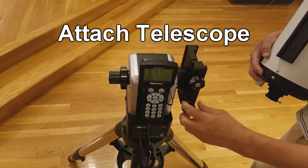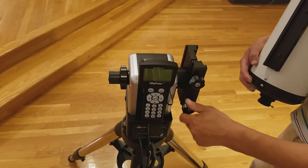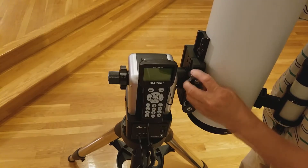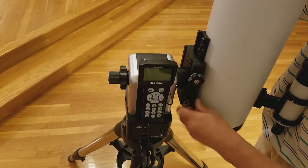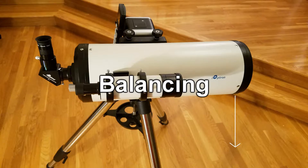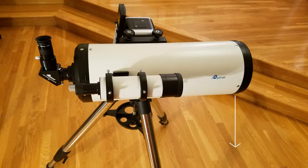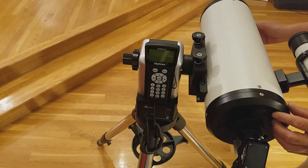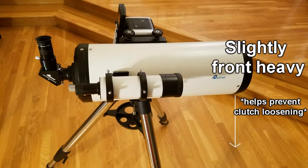Now, we will attach a telescope to the AZ-Mount Pro. Loosen the screws on the main dovetail saddle. Then, slide in the telescope and re-tighten the screws. Next, you want to make sure the telescope is properly balanced. Loosen the handle on the mount as seen here. Then, you can turn the telescope sideways. Adjust the telescope's position in the dovetail saddle until it can balance roughly parallel to the ground, though slightly front heavy, as this helps prevent the clutch from loosening.